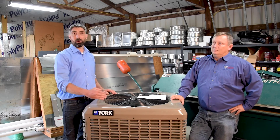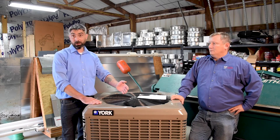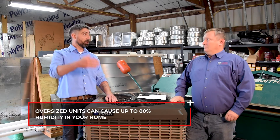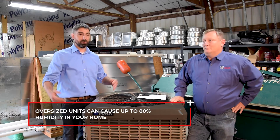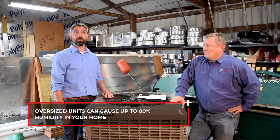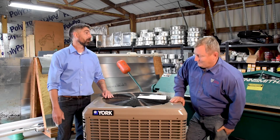If it's oversized — if you put a four-ton unit in a 1,500 square foot house — your walls are gonna be sweating, your windows are gonna be all fogged up, it's gonna be a mess. It's gonna be 65 degrees in your house but you're gonna be miserable because it's gonna be 80% humidity.